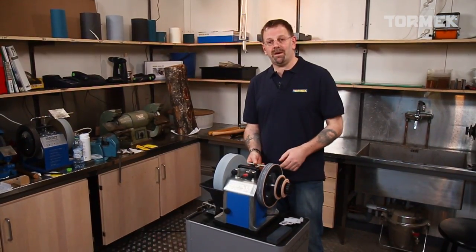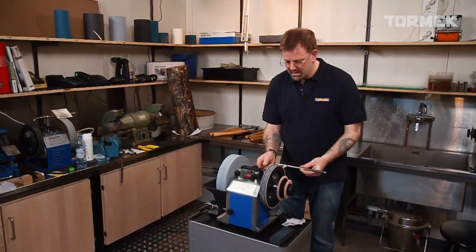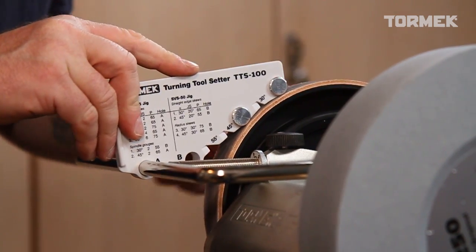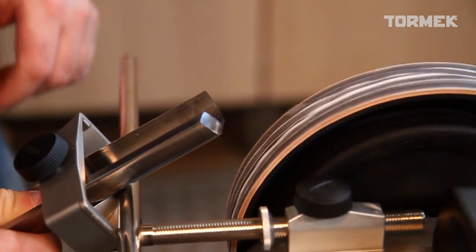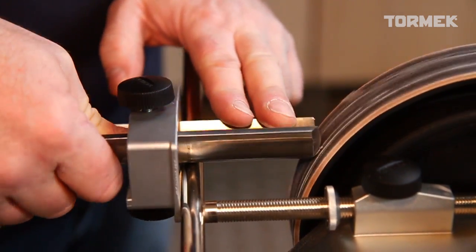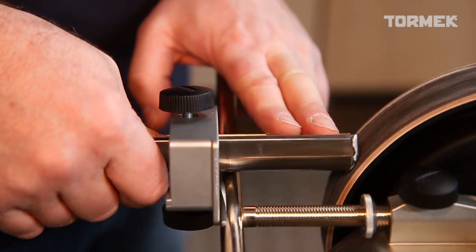Now we're going to hone. I'm going to take the universal support arm out and replace it the other way around. It's important to remember to apply some honing compound. Put the jig up onto the universal support arm, and with firm pressure we're now going to polish the bevel.